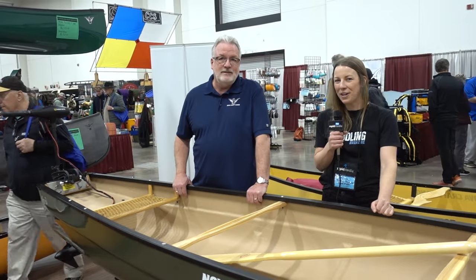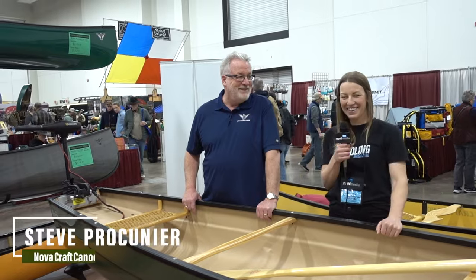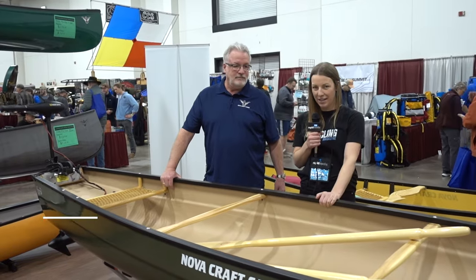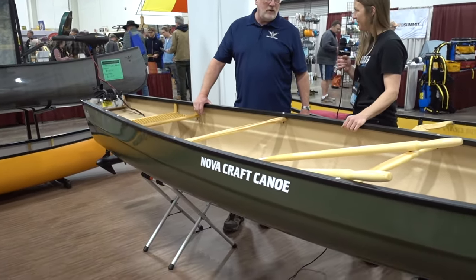We're here with Steve Procrunye from Nova Craft Canoe, he's the sales director. We're here to chat about a couple of their new products, and this one we're standing in front of is the Lure. Tell us a little more about it.